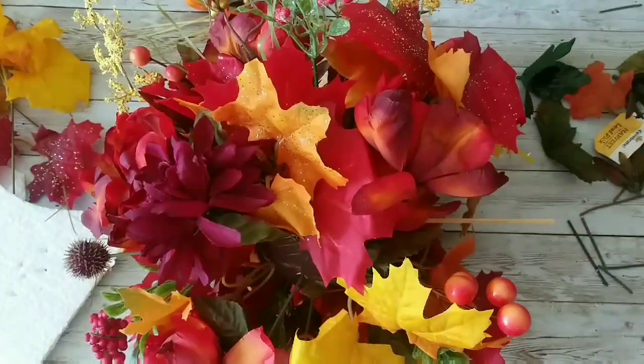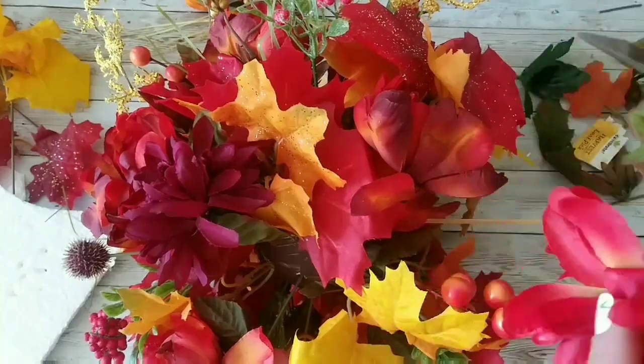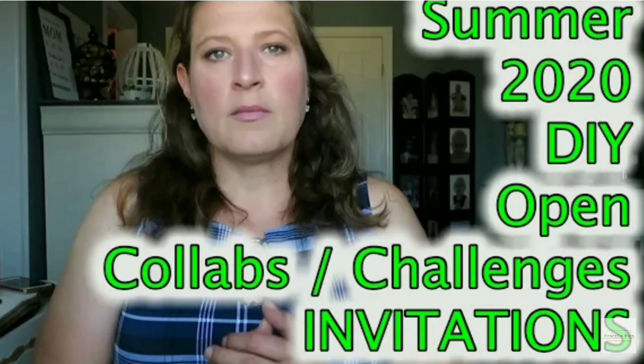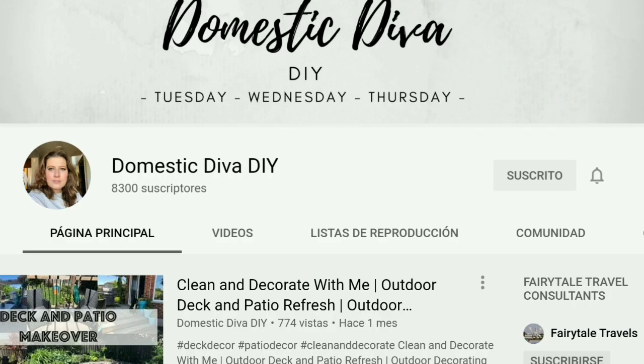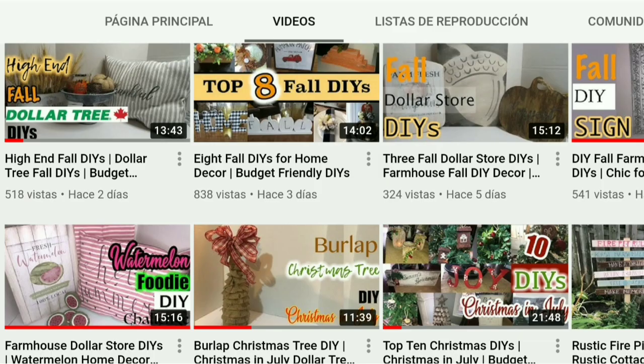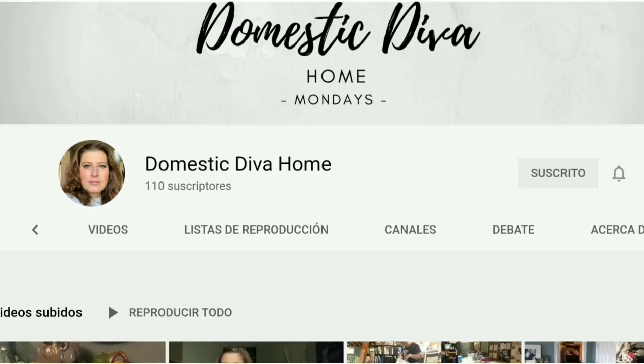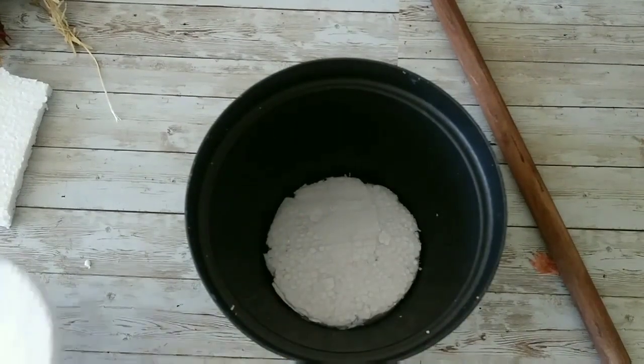I continue adding — I have a bald spot there so I'm adding a flower, and that will be it. This is part of the Pinterest Inspired DIY Challenge hosted by Sonia from Domestic Diva DIY. She also has a cooking channel called Domestic Diva Cooking and another one called Domestic Diva Home. I'll leave links in the description box below for all her channels and the playlist for today's challenge — go there and visit everyone.